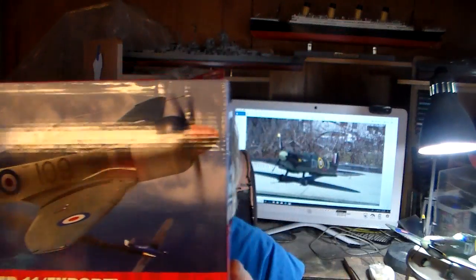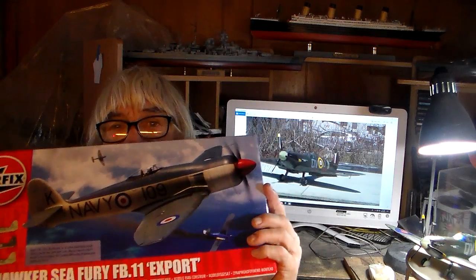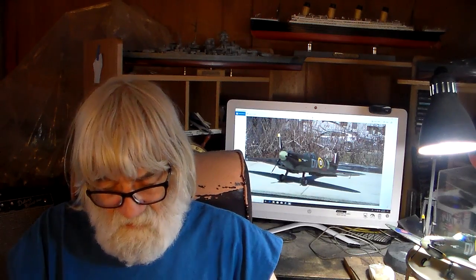Right now I'm gonna get started on this 1/48 scale Airfix Sea Fury. I don't know if it's a new tool kit or one they brought back — I'm not sure. The only Sea Fury I've built was the Frog kit in 1/72nd scale, which was molded in a beige color. I thought that was a nice touch. This one I'm going to paint all over.